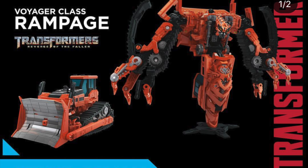Moving on we've got a Voyager class Rampage from Transformers Revenge of the Fallen. The original deluxe class Rampage from the Revenge of the Fallen line wasn't even in movie accurate colors — you had to get the Takara version for the red version, and nowadays those go for an exceptionally high price on eBay. This new figure looks great, the alt mode is really good and the robot mode is extremely accurate to the movie. I'm so glad Hasbro and Takara chose the Voyager class scale, especially considering it combines to form Devastator.